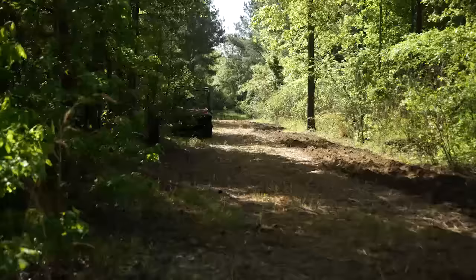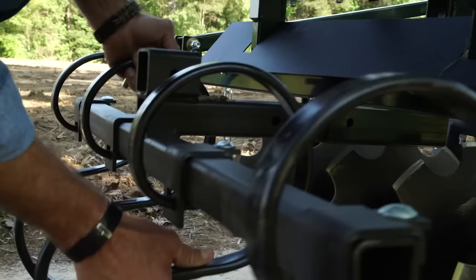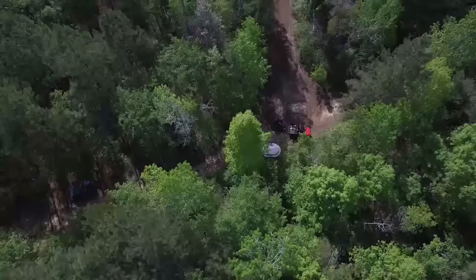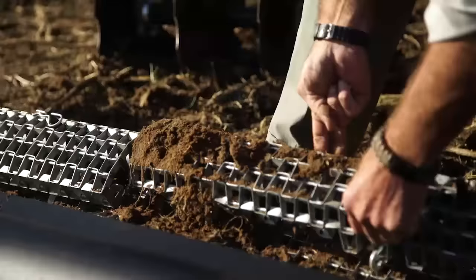This is just a great unit, it's very versatile. We've got a number of different attachments that come with it — a chisel plow attachment, a moldboard plow, a turning plow, even a one-row planter. It can be used for a number of different things: ranches, gardening, planting food plots for wildlife. It's one of the most versatile units out there for tillage and planting.